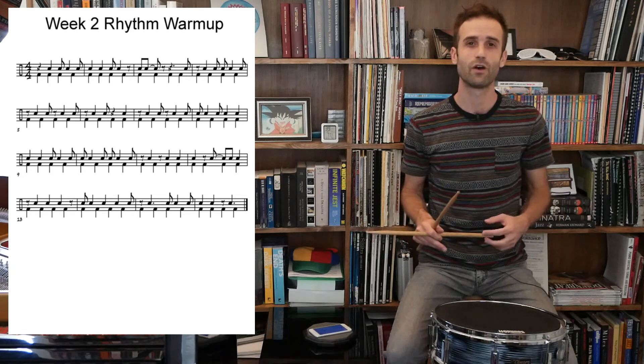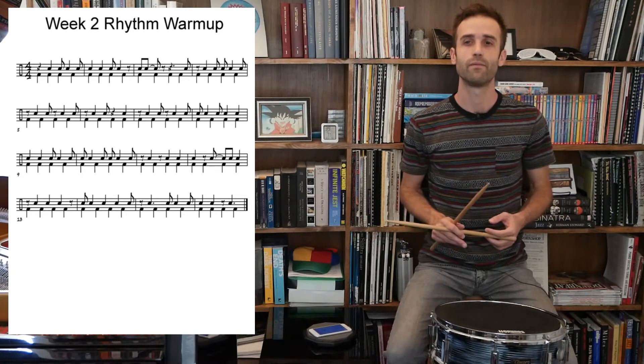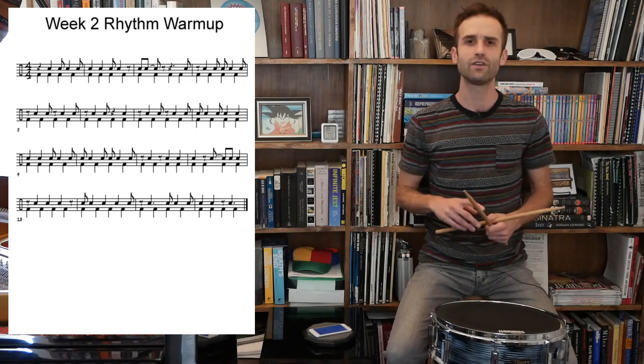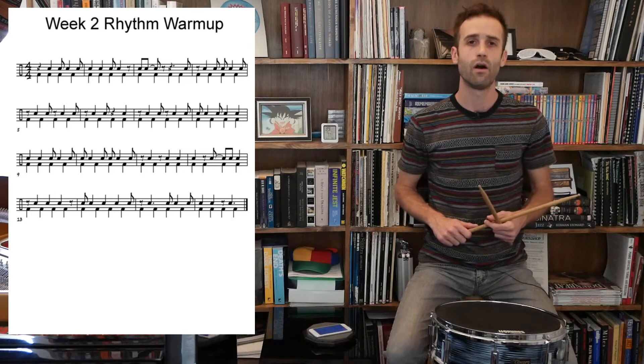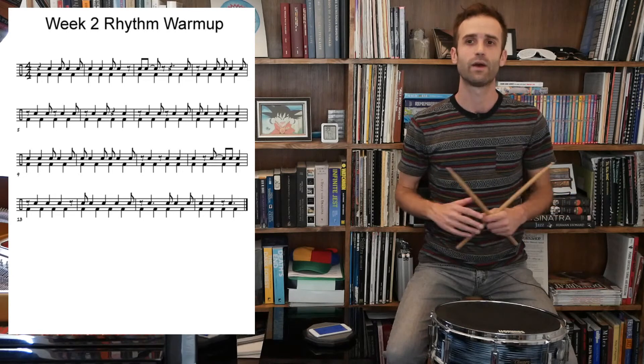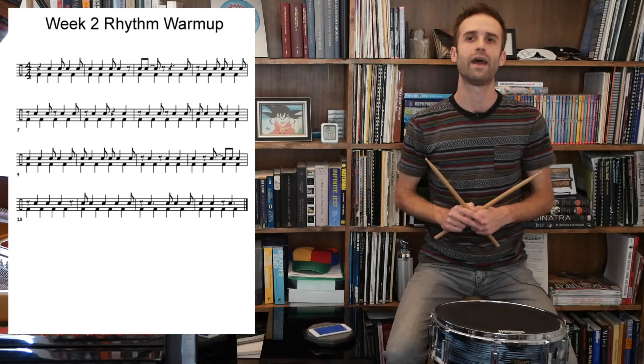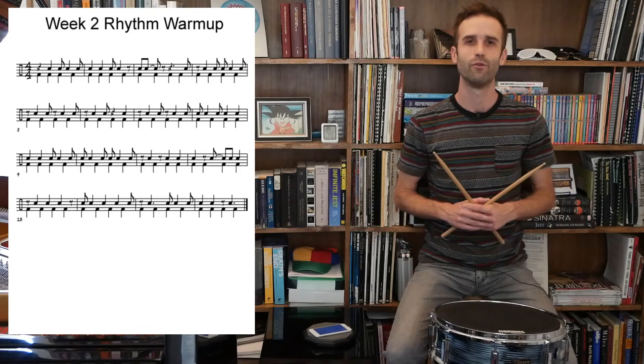Week two rhythmic warm-up — nice work today, happy practicing. Remember if you download this and practice on your own, feel free to practice as slowly as you need. You can change up the metronome in any way we suggested today. And if you're still having trouble hearing the metronome on the upbeats, stick with it — it usually takes a couple to three weeks before you get used to it, but I've yet to have a student who wasn't able to do it after persisting.